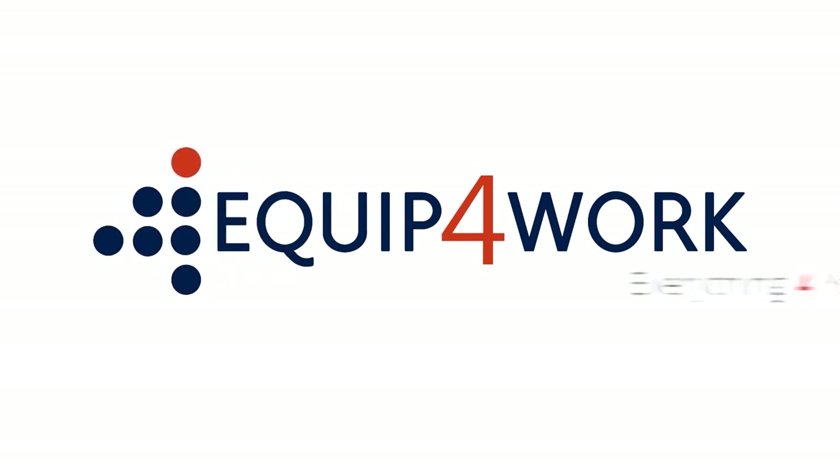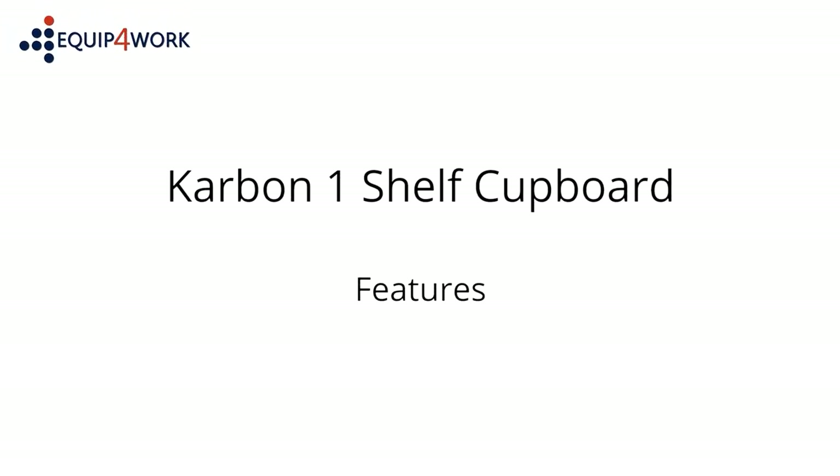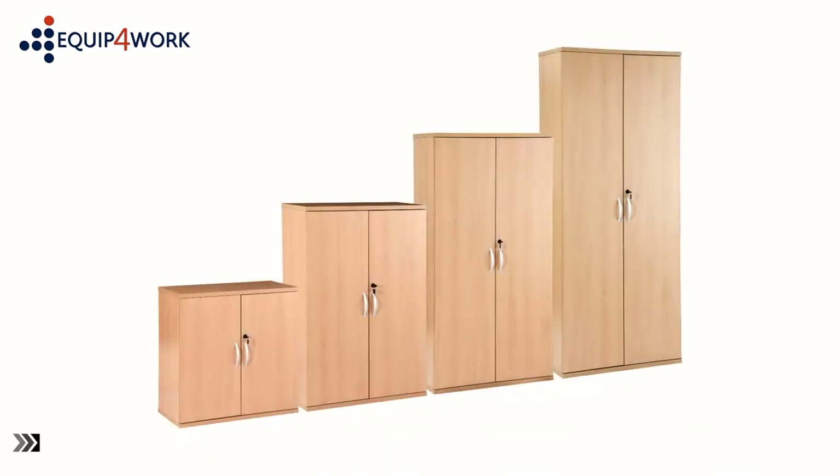Equip for Work — everything for your workplace. Carbon One Shelf Cupboard features: stylish and functional, Carbon Office cupboards offer value without compromise.